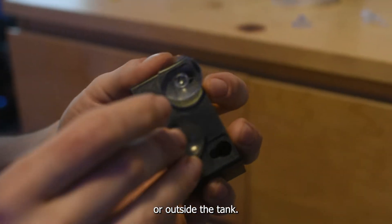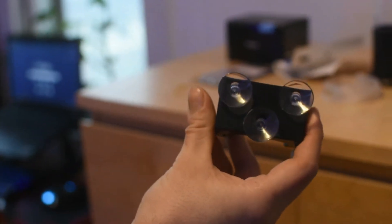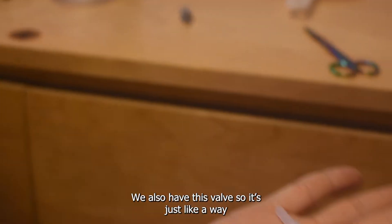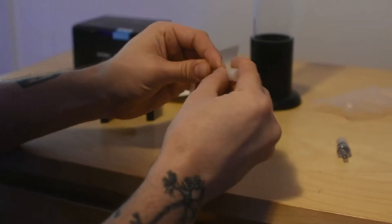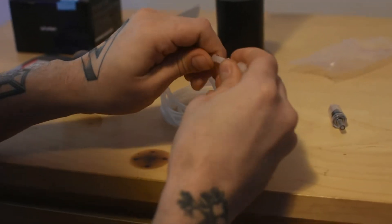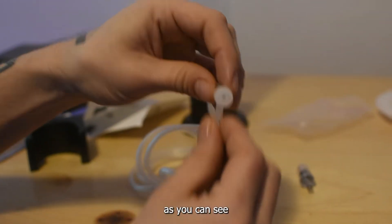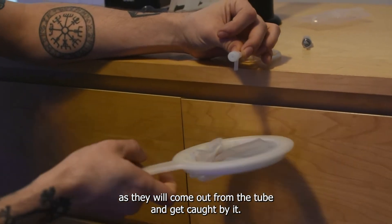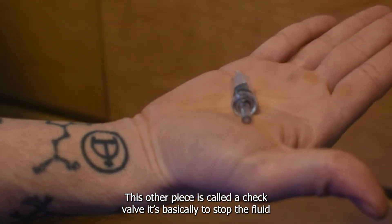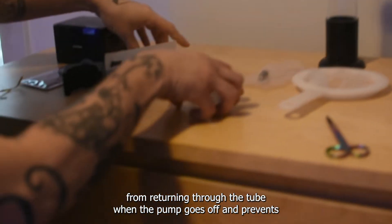This piece is what is going to be holding the incubator into place. You can have it inside or outside of the tank. We also have this bulb — it's just a way of controlling the amount of sea monkeys when you're harvesting them. As you can see, the net starts making more sense, as they will come out from the tube and get caught by it. This other piece is called a check bulb — it's basically to stop the fluid from returning through the tube when the pump goes off, and it prevents any damage.